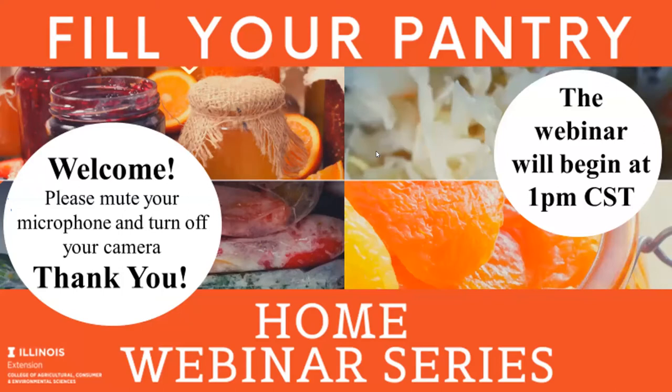Welcome everybody to our Fill Your Pantry Jams and Jellies webinar by the University of Illinois Extension. Since it is about 1 p.m. we are going to get going. Before we start, we want to make sure that your microphone is muted to prevent any background sounds and your camera is turned off. That helps with our bandwidth, so thank you for helping us out with that.